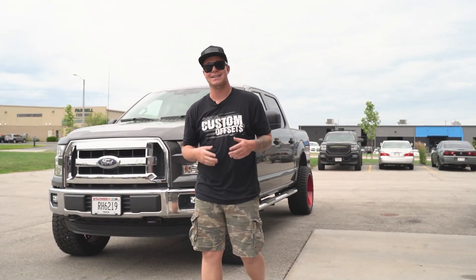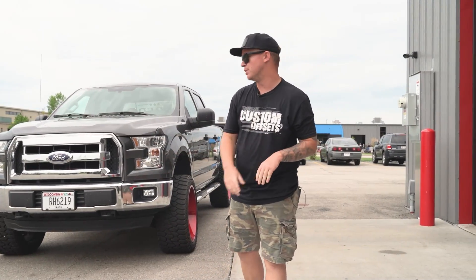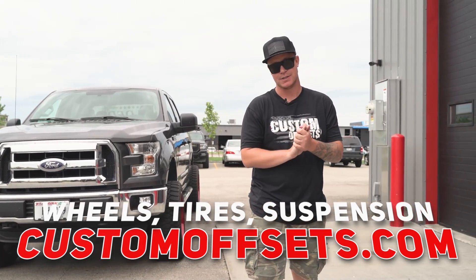So that's what we got for you guys on today's spotlight. Make sure you guys like the video. Let us know what you guys think down in the comment section below. And if you guys need wheels, tires, or suspension for your ride, customoffsets.com.